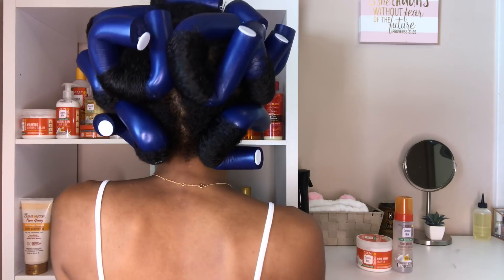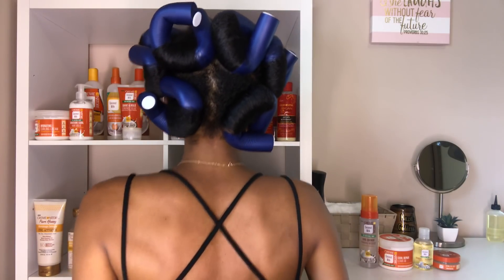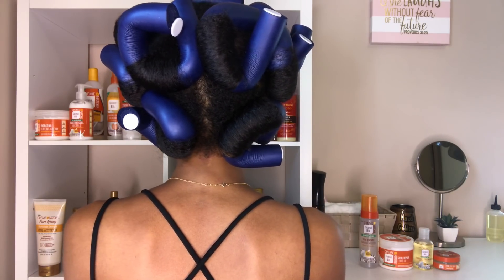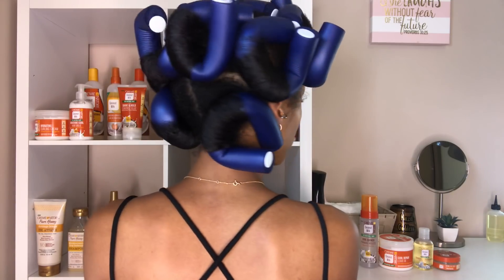This is what my hair looks like completely installed — I only used nine flexi rods in total. This is the next morning, so to dry my hair I did sit underneath my hooded dryer for two hours and then I let my hair dry for 24 complete hours. Since I used bigger sections and worked on wet hair, it did take a lot longer to dry. To speed up the drying process, you can work on stretched or blow-dried hair, or just choose not to use a ton of water.